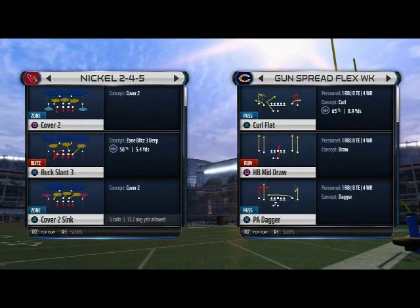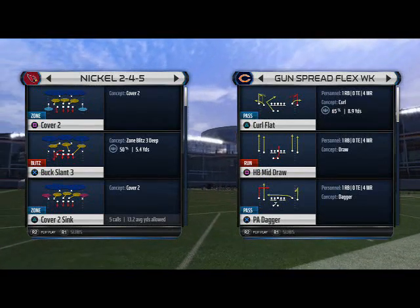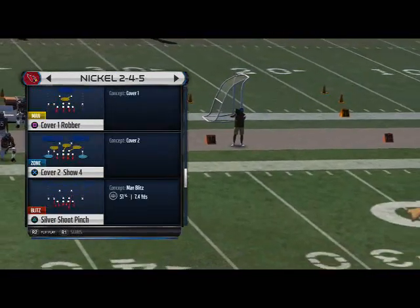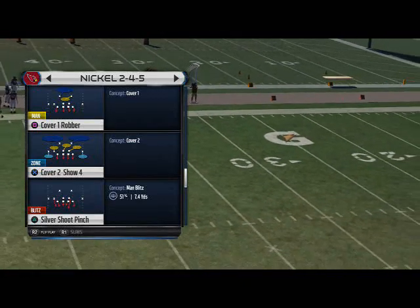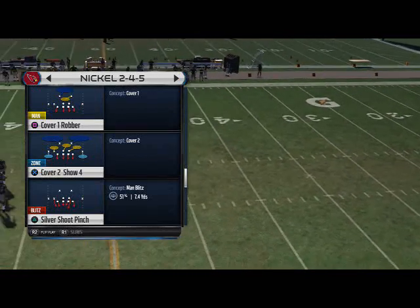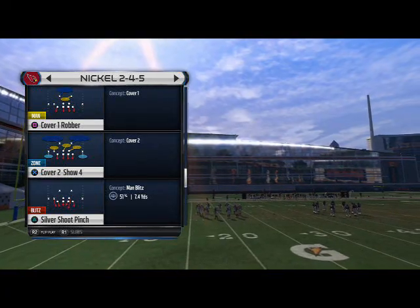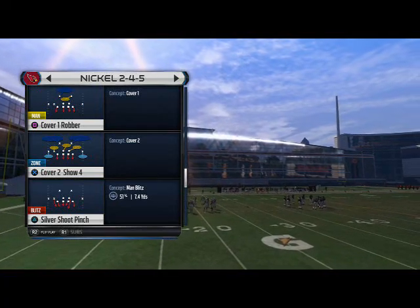I just want to go over one of them out of the nickel 2-4-5. This is one that was actually around last year and it's still in the game. The blitz comes from the silvershoot pinch in the nickel 2-4-5 formation. We're going to try to generate a gap pressure. I understand this is a blitz that maybe works 60-40 or 70-30 percent of the time, but it's a good blitz, mainly because there's a coverage version of it that is really effective.